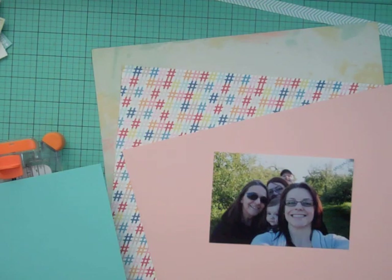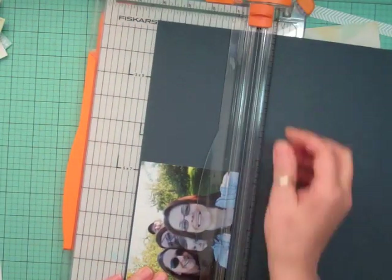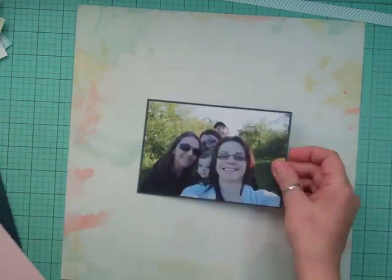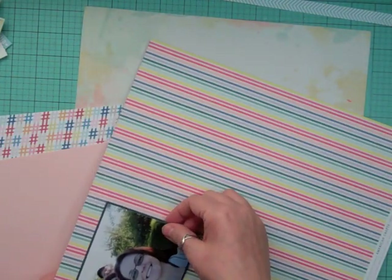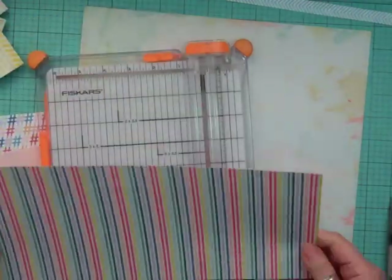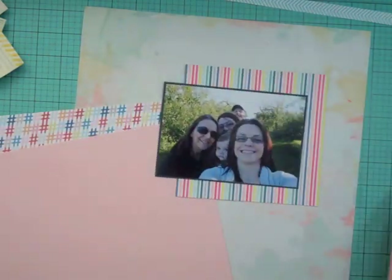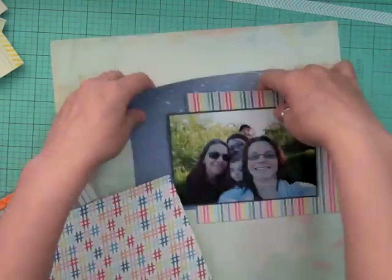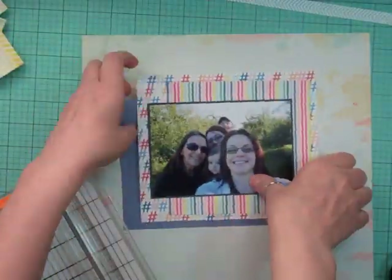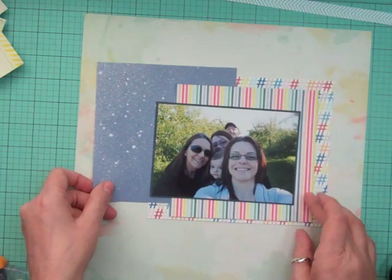I'm going to use that watercolor background as my background, and then I'm looking for a navy to mat my photo because I really wanted it to stand out against the rest of the paper. I'm going to use the back side to the hashtag — no, the back side to that stripe is that bluish color — so I'm gonna cut a piece off, flip it the other way, and just roughly cut around it using my scissors.